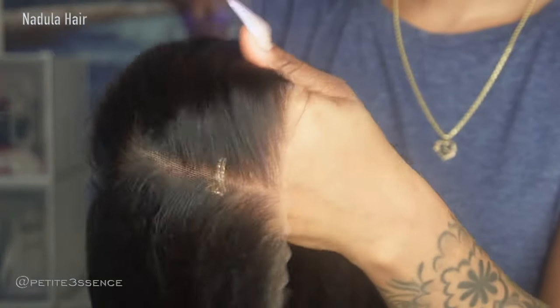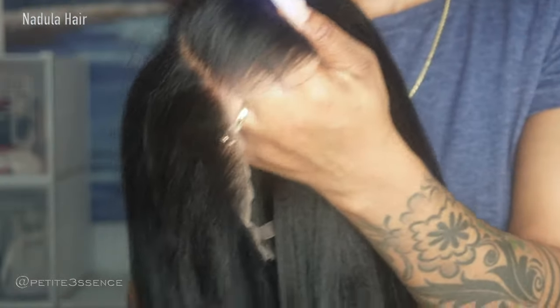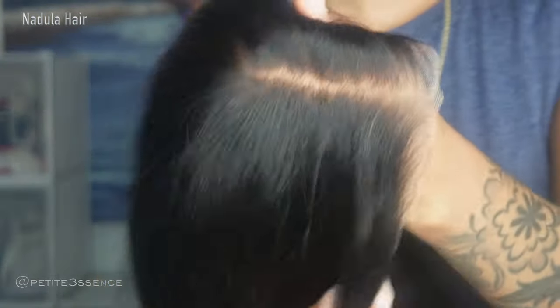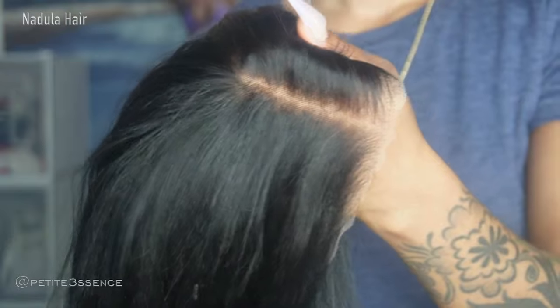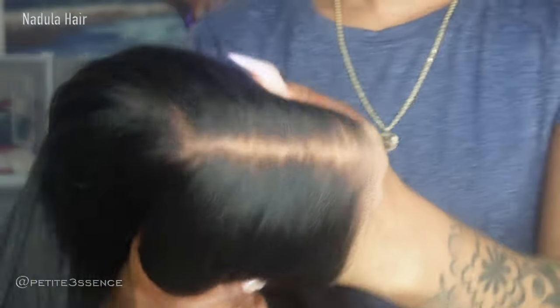This is also pre-plucked — basically it's a pre-everything wig: pre-plucked, pre-cut, pre-bleached, with nice invisible knots. What that means is the knots on the lace aren't as bulky as they usually would be. We love a realistic wig! Let's go ahead and jump into this very easy and quick installation.